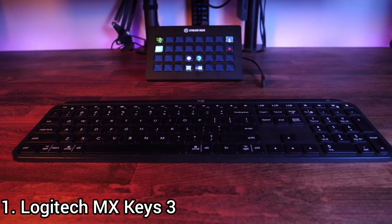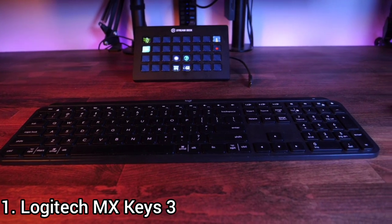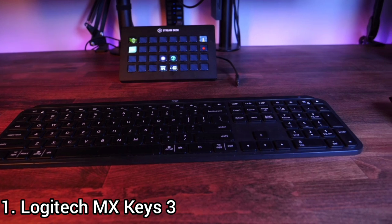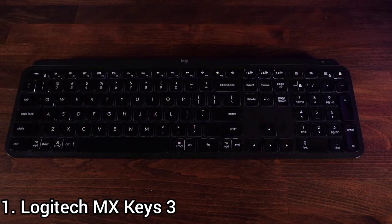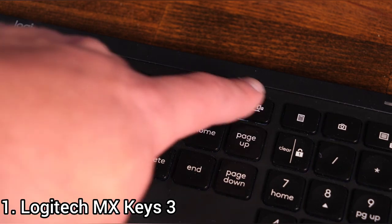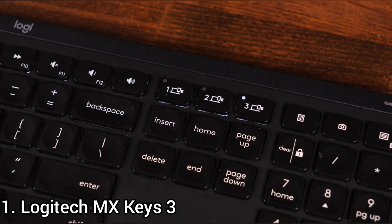Number 1: Logitech MX Keys. The Logitech MX Keys is a good productivity keyboard. Its wireless connectivity allows you to pair up to three devices over Bluetooth or its USB dongle, and you can switch easily between paired devices without repeating the pairing process. It's one of the best non-mechanical office keyboards, and while it doesn't offer the same ergonomics as the Logitech Ergo K860, fans of traditional straight keyboards should be happy with it.